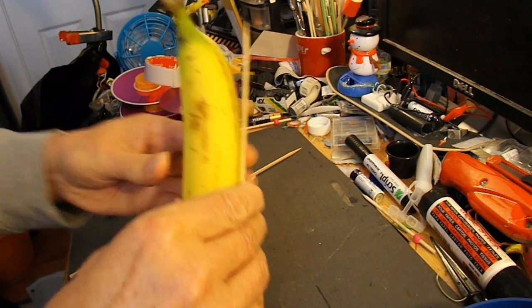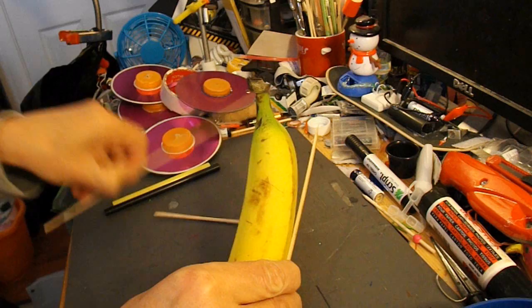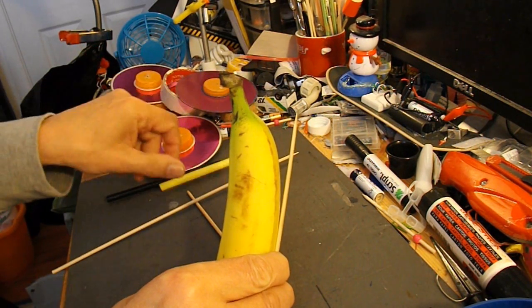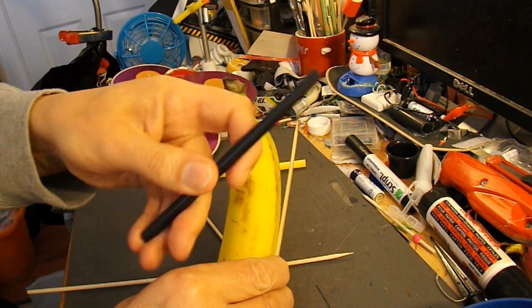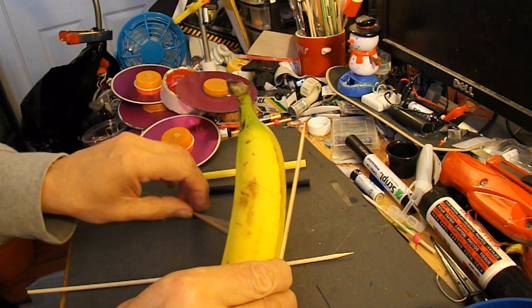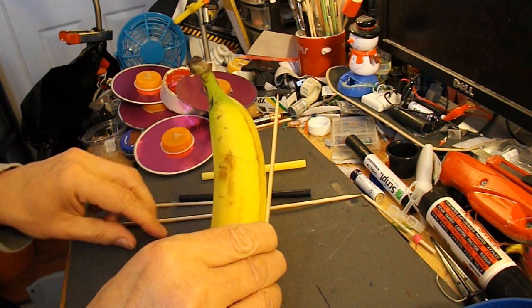So that's the plan — we'll tape it on. CDs for wheels, as usual. Barbecue skewers for the axles. There's a drinking straw here; I'm not quite sure where that's come from, it's a bit of plastic tubing, but I'll use that as well for an axle tube. There's another barbecue skewer there.